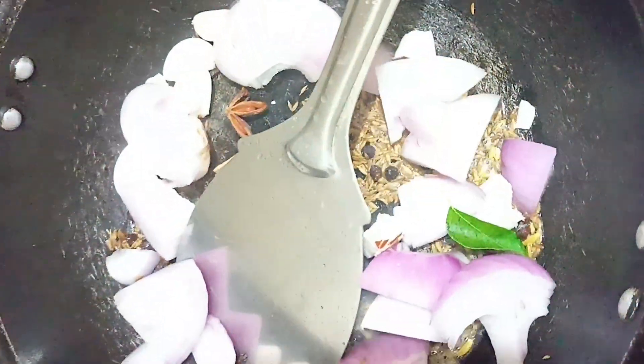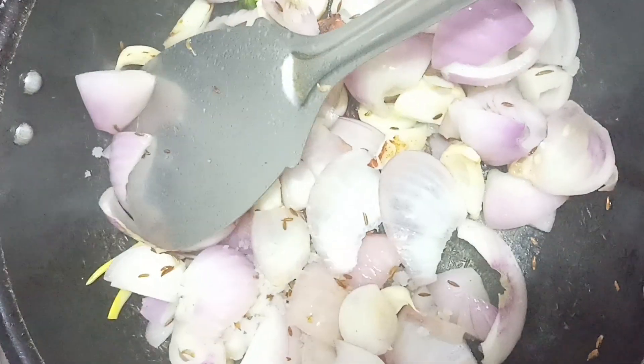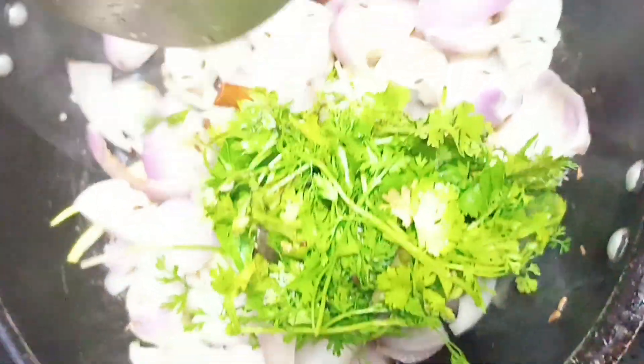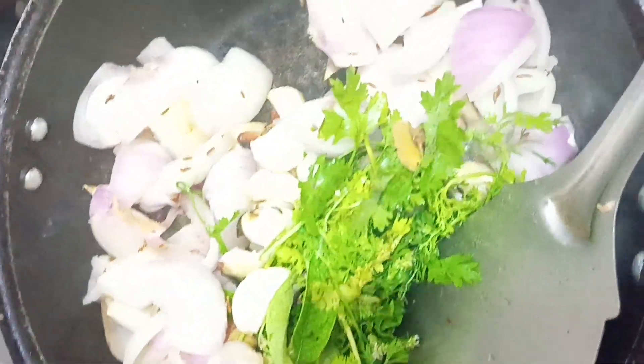Add the paste. Turn the pan around and add some sugar to the pot and add some corn with water. Then add tomato.